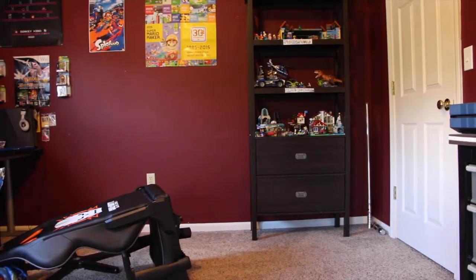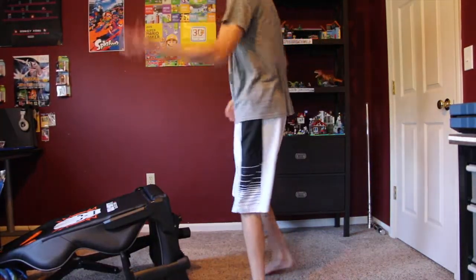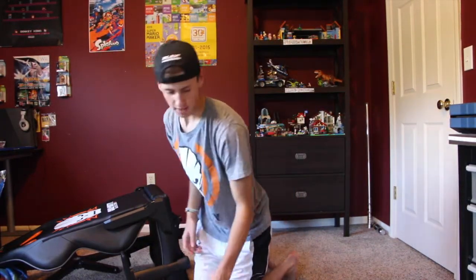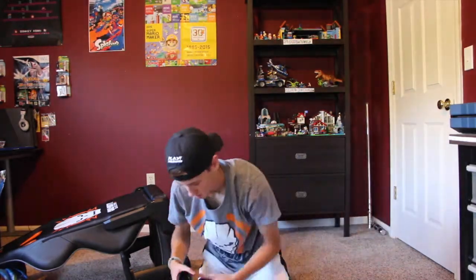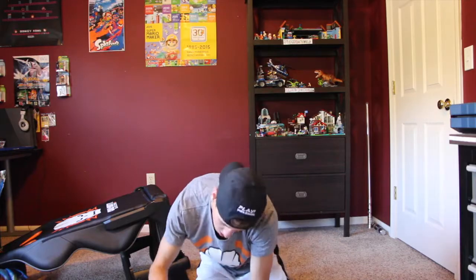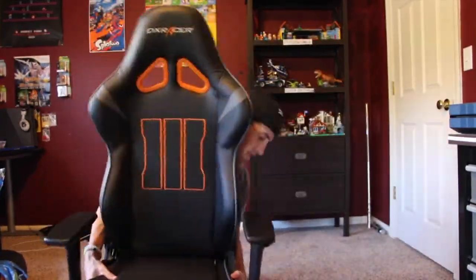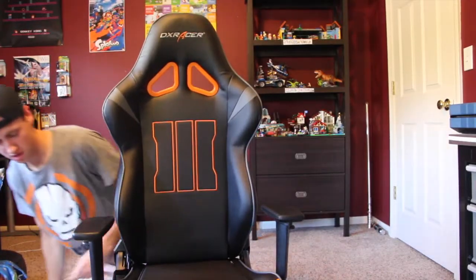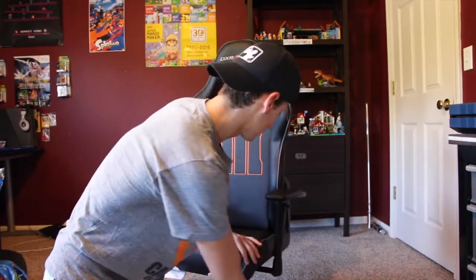Hey, I'm trying to make a video — Jesus Christ, you can do construction later, I'm trying to make a video, keep it down! Oh my gosh. Do I trust myself? Do I trust my building skills?